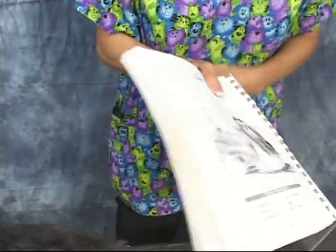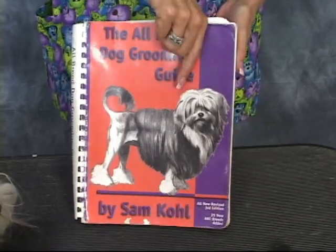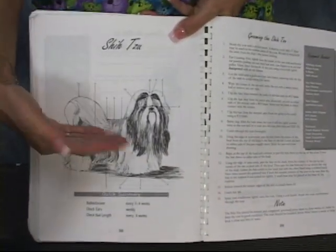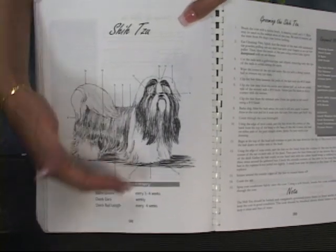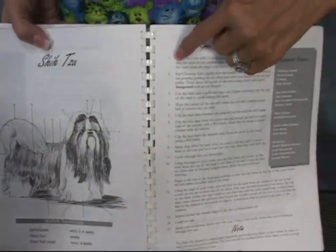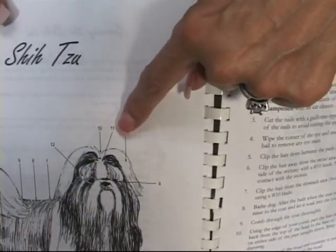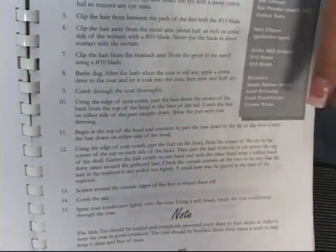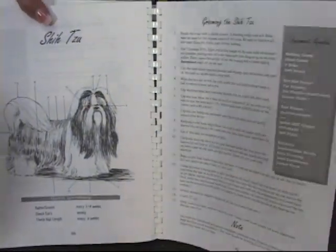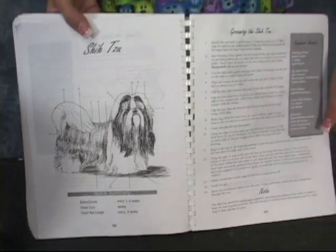Most importantly, I want you to notice that we use the All-Breed Dog Grooming Guide by Sam Cole. His book is very detailed — it's very step-by-step. In this particular example, the Shih Tzu is in a full coat, which is what you normally see in show grooming. It gives you basic things like how often they should be bathed or trimmed. The numbers on the diagram correspond to whatever number they're talking about on the body, so it's almost like color-by-number instructions. The pattern for the Shih Tzu is basically a long coat.